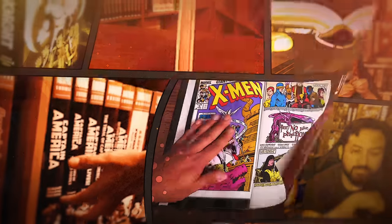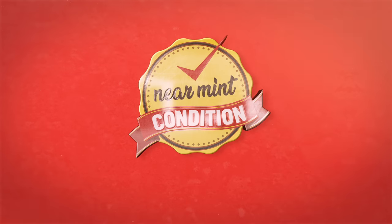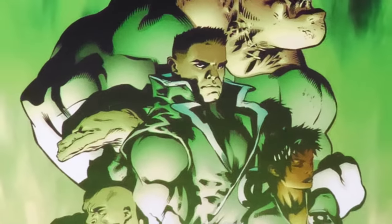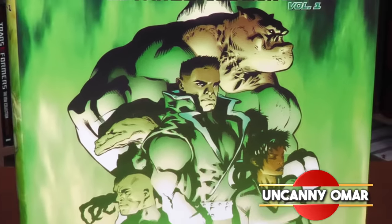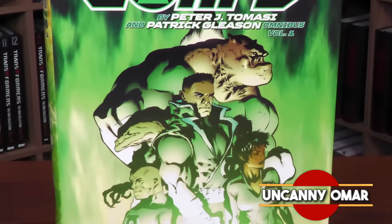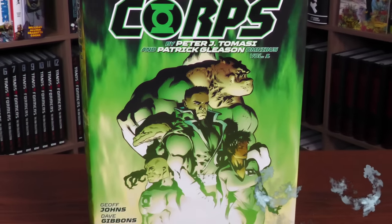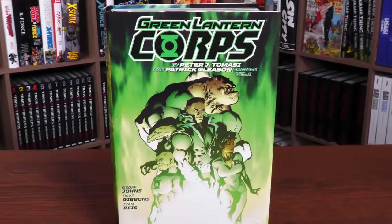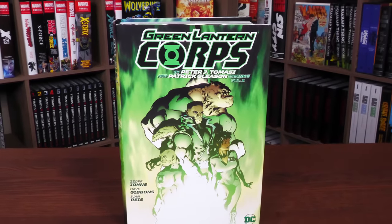Near Mint Condition, the home of Collected Editions. Oh, that cover's so awesome. Absolute Format is the best way to own this store. Time to empty those wallets and fill those shelves. How's it going, all you Minties? Uncanny Omar here from Near Mint Condition, the home of Collected Editions. Join me today for my overview of the Green Lantern Corps by Peter Tomasi and Patrick Gleason Omnibus Volume 1 from DC Comics.